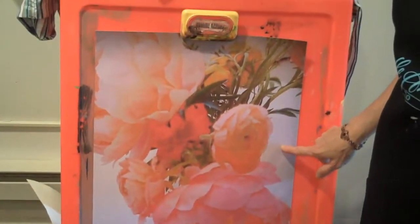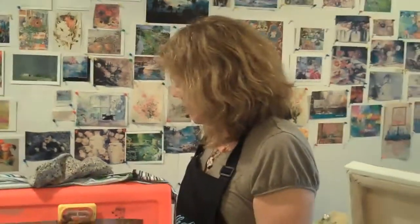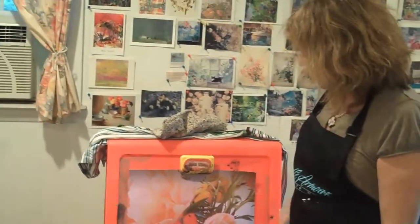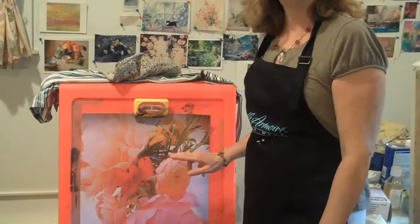I had the picture blown up and I'm probably going to start sketching this in about a month. I think it's going to make a really beautiful painting because it has such great colors. I love — I think they're peonies. I love peonies.